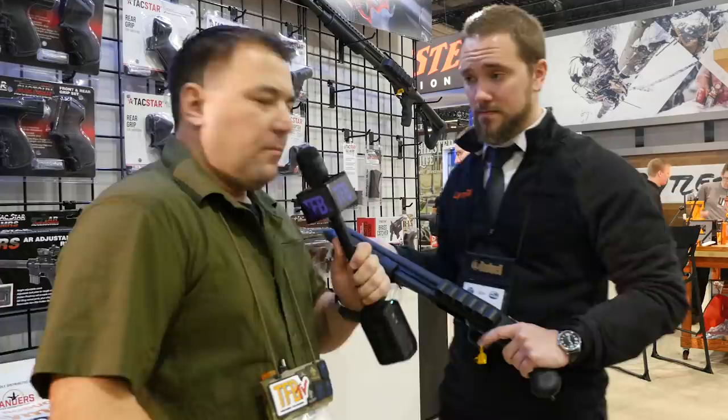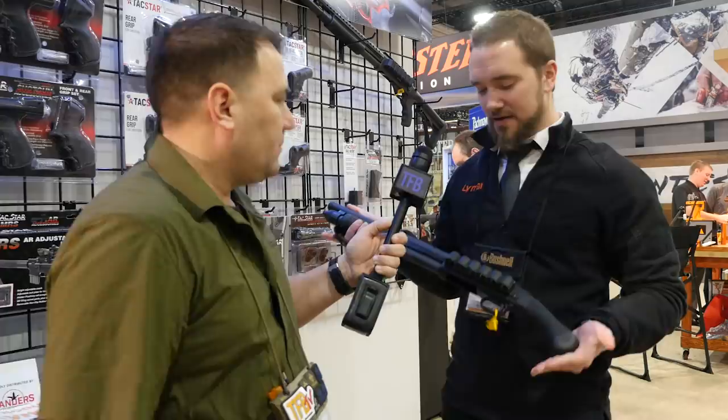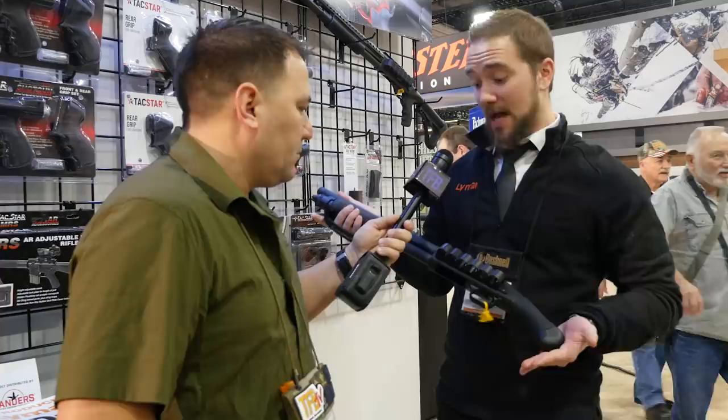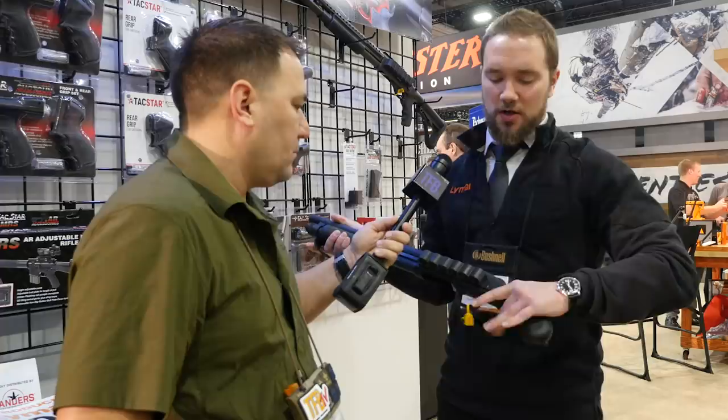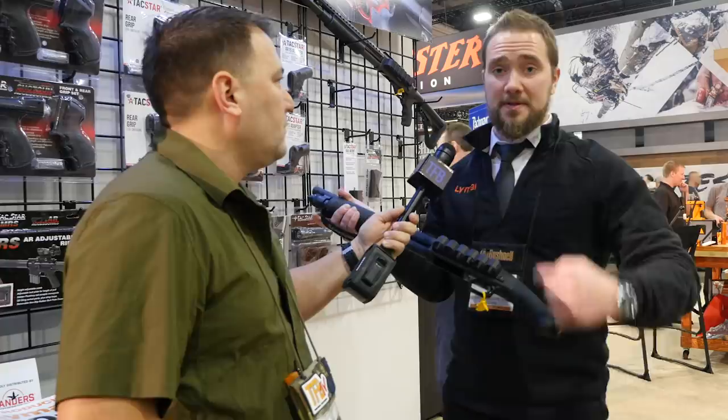So what do we have here? This is a Mossberg Shockwave — exploded in popularity the last couple of years. I personally have one, I think they're awesome to shoot. The only part that's not awesome is that grip, because sometimes your hand slips up and on the Mossberg specifically you hit the safety. A lot of people were wrapping this grip in skateboard tape, but that always comes unraveled or gets dirty.